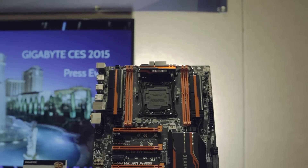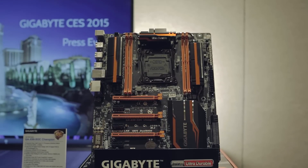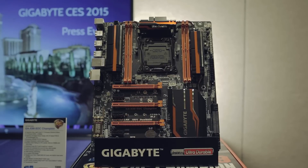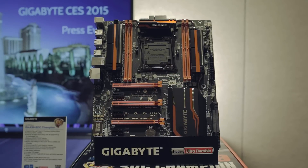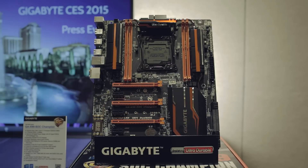Looks-wise, the board looks very standard. It does stand out with classic Gigabyte orange accents and four DDR4 DIMM slots. There are also four PCI slots for a total of 320 gigabits of bandwidth, so not very different from many other boards.